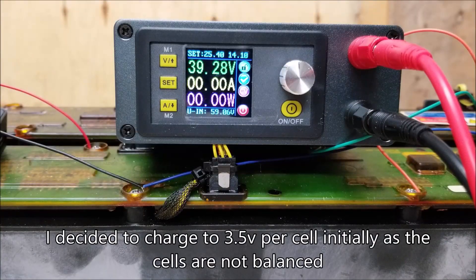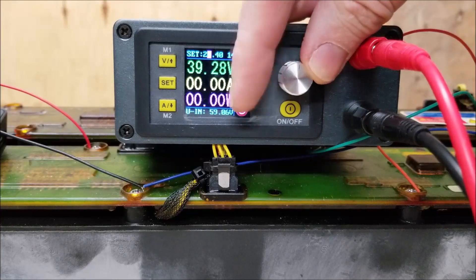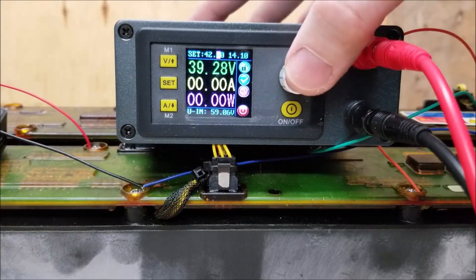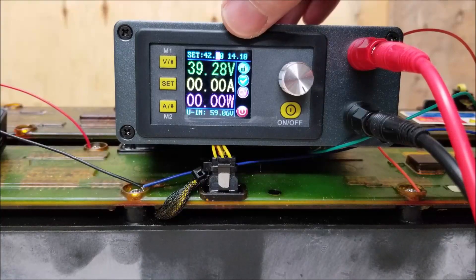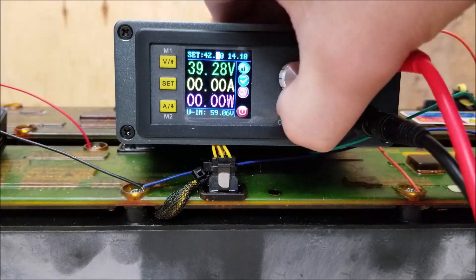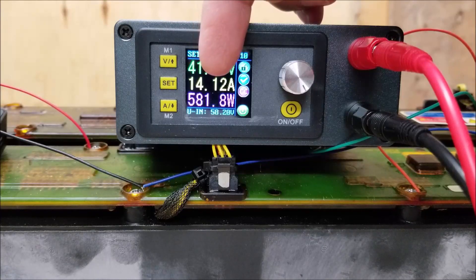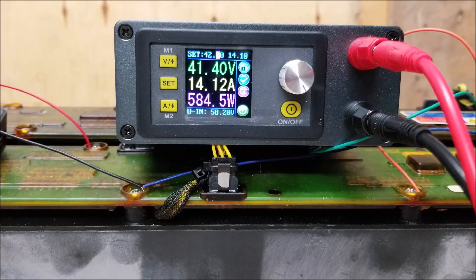At 3.5 volts per cell, the full charge voltage is about 42 volts for the pack. So let's set the voltage to 42. The amperage is already set at 14.1 amps — this charger can do 15 amps, but I don't like using the full capacity of a unit, so I leave a one amp buffer. We'll go ahead and turn that on. Okay, so now it's charging — you can see it's charging at about 580 watts and the voltage is going up. We'll let this charge for a while and come back when it gets closer to full charge voltage.